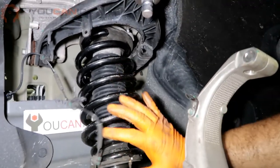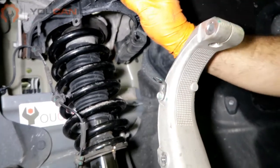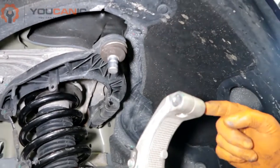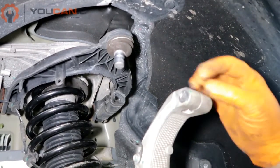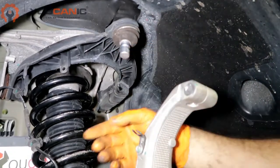In order to remove the front strut for these all-wheel drive models, you would have to disconnect the upper control arm right here. You have the bolt that goes right through here. Get that loose and remove it, then you'll be able to lift that up.